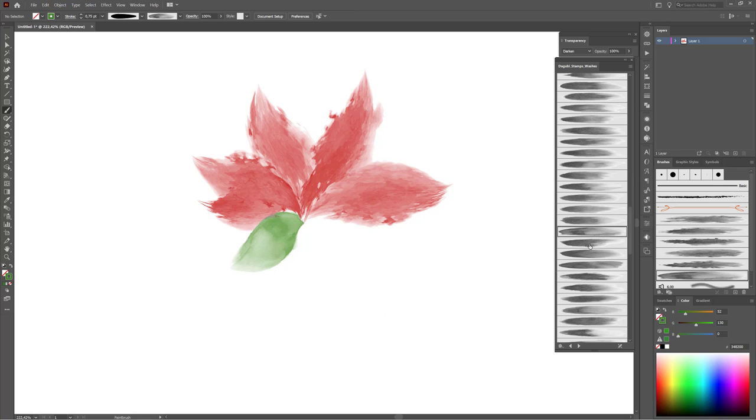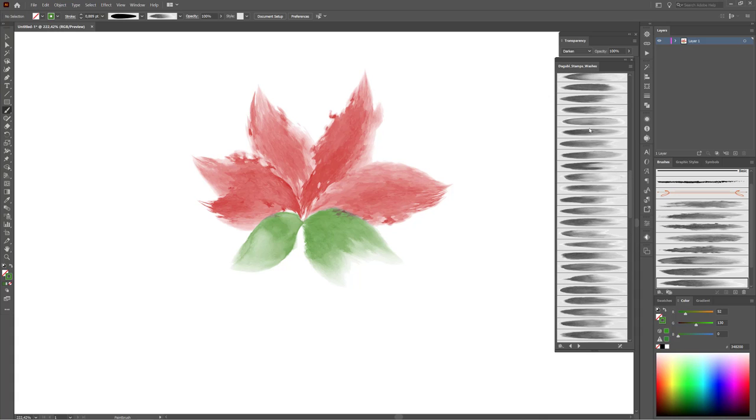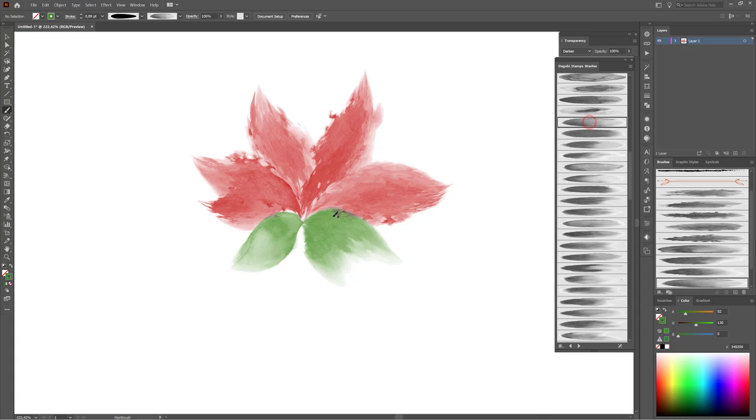Deselect and now choose another brush — hold the ALT key and click to pick a brush. Hold the CTRL key to move the line. Like to change the stroke width. That's fine.